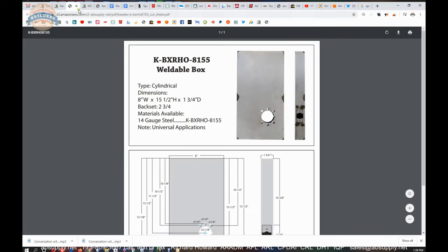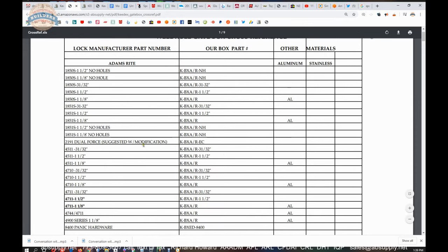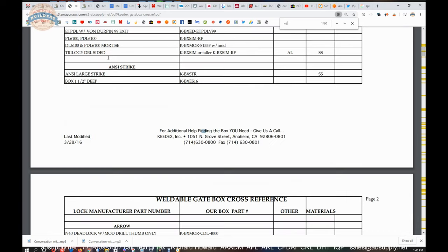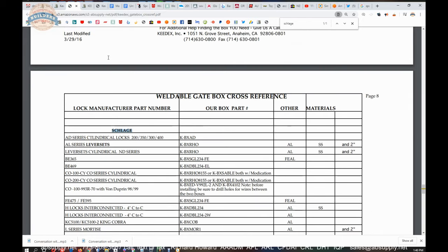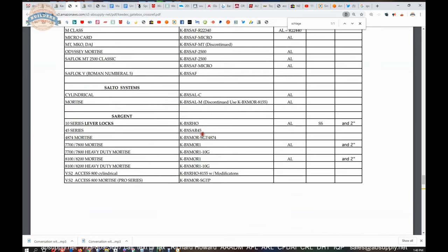Along with the extended description of dimensional properties, there's a cut sheet and a cross-reference guide. The cross-reference guide is handy because it will allow you to look by part number of the lock set that you're working on. If we're working on an ND-53, let's go to Schlage. Schlage comes up — A-D-A-L-ND series — that's your part number for ND series. It's available in aluminum, stainless, and steel, and you can do them for a 2-inch thick apparatus. The point is you can just search by manufacturer, then find the gate part number that you need.